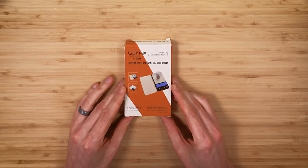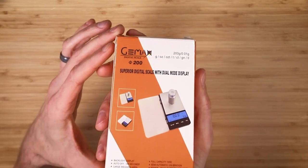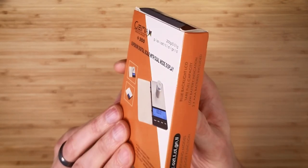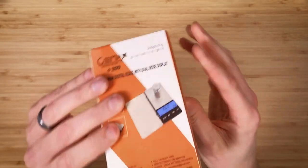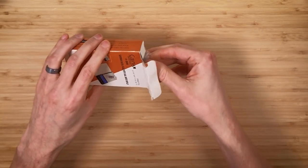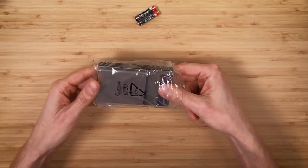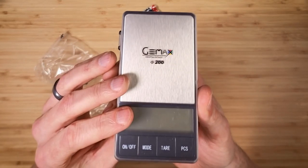This is a digital scale from, you guessed it, Gemax. It's helpful for weighing gemstones and rough stones, but more importantly for weighing finished stones — you can measure how much your finished stone weighs in carats. I believe this scale was supposed to come with a calibration weight, which is a piece of metal of a known specific weight that you use to calibrate the machine, but I did not see a calibration weight in the box — only batteries.